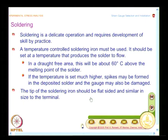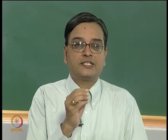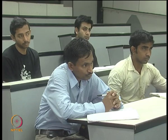Soldering irons come with different tips. The suggestion is that the tip should be flat-sided and similar in size to the terminal. Since strain gauges come in different sizes, the tabs also vary. For very precise strain measurement using a strip gauge, you will have a very small tab, while a general-purpose strain gauge may have a larger tab. So depending on the kind of strain gauge you employ, select the soldering iron tip appropriately.